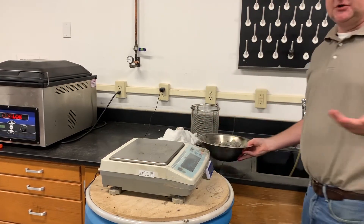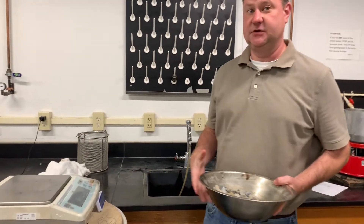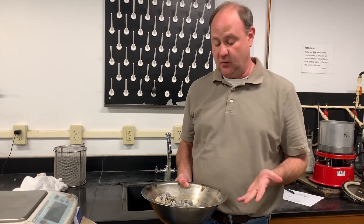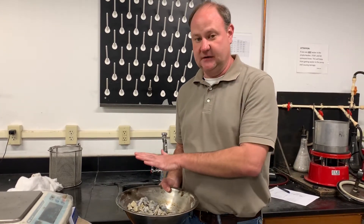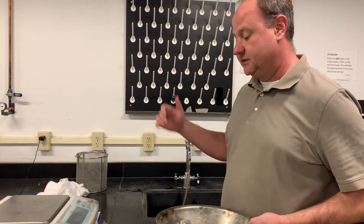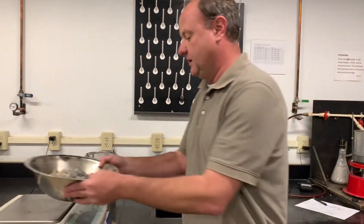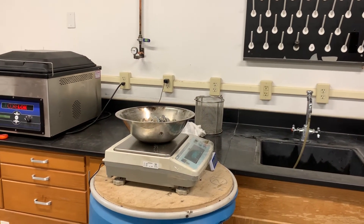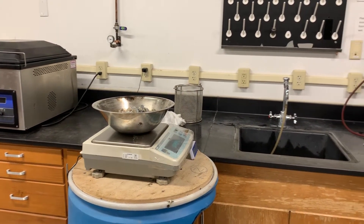This will be the first weight we take. Some sample may fall out — that's okay before you've taken a weight yet. Once you start transferring, make sure you don't lose any more of the sample when transferring it to the basket and getting the dry weight. I'm now recording my SSD weight of the sample.